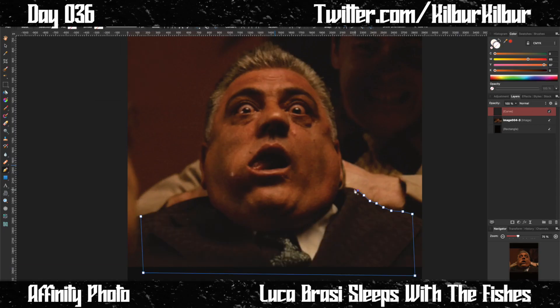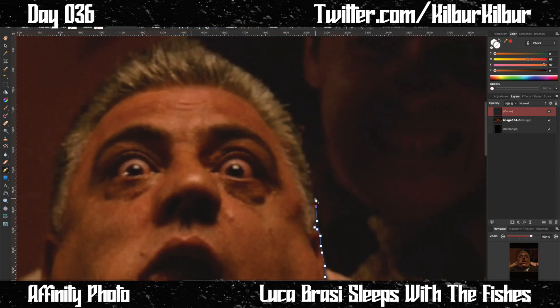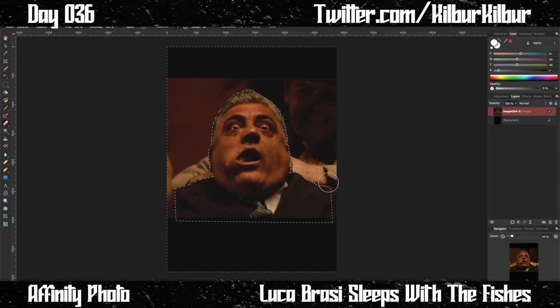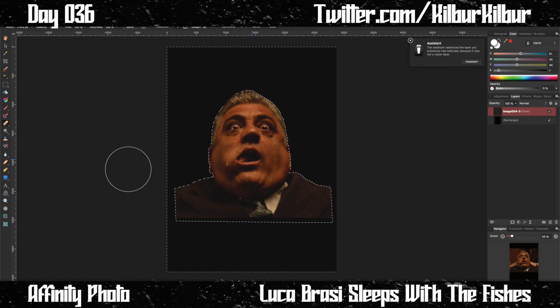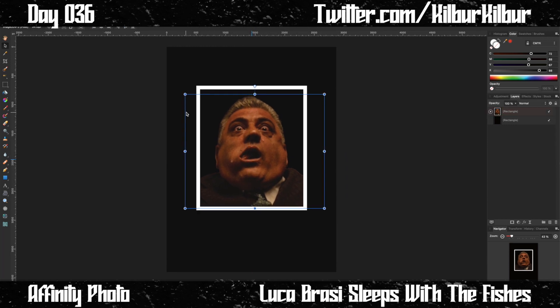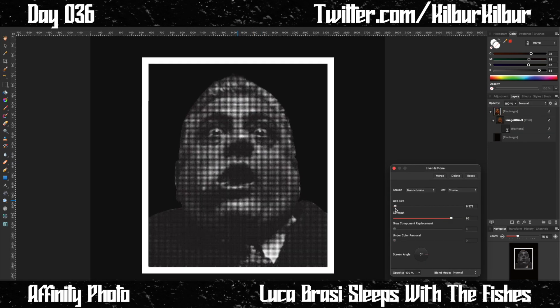100 days, 100 t-shirt designs — day 36. I was thinking about the Godfather, specifically the moment when Luca Brazi is killed by the rival family, and I thought that would make a cool t-shirt. It's brutal, really striking — the image in the movie is haunting — so I thought, why not try it on a t-shirt?